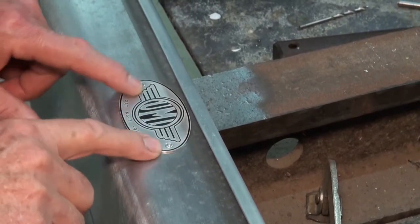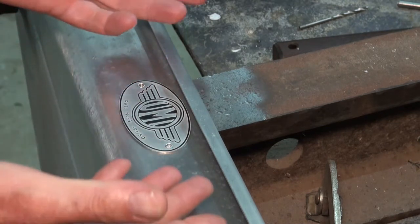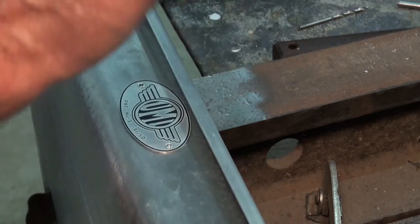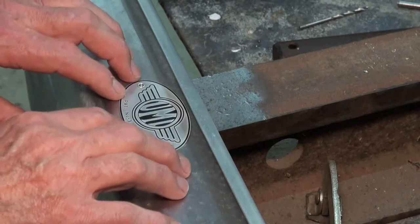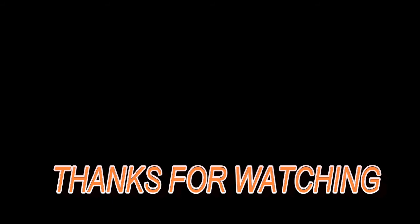That's turned out pretty good and I'm happy with the result. The next time I'm downstairs I'm going to admire this restoration job I've done on the laundry trolley. I think I got away with that!